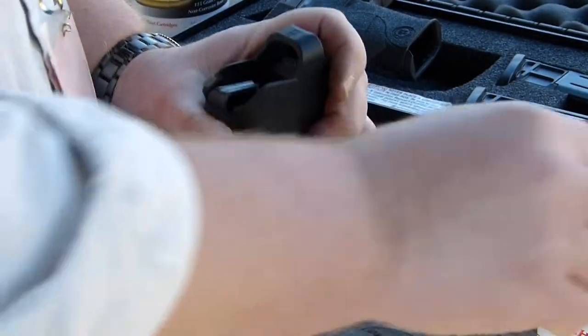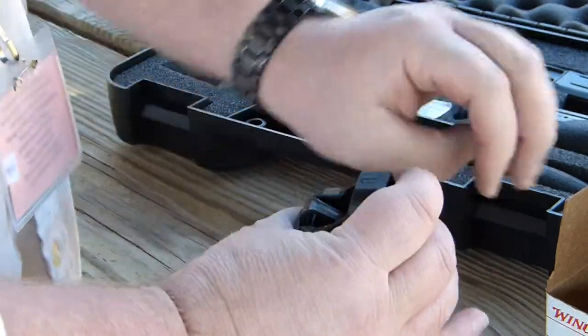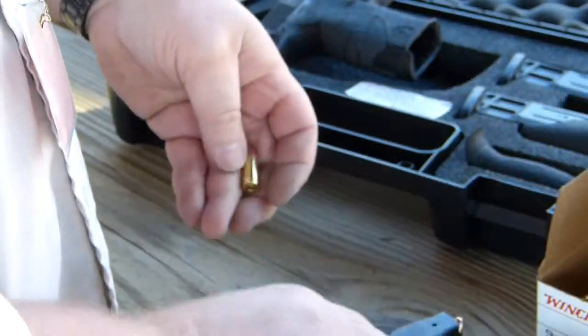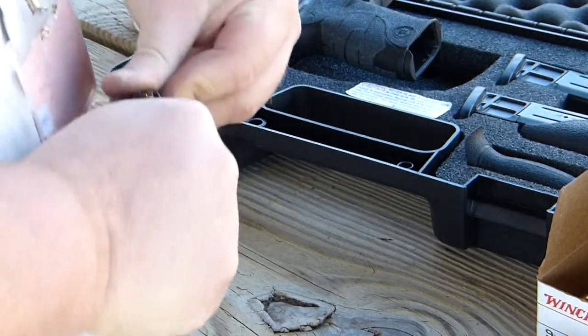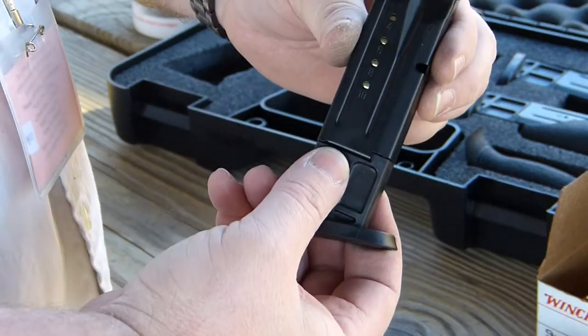I'm doing this with the wrong hand — usually I do it with the left hand. The last round doesn't fit with the Uplula, so you have to put it in separately. Ten rounds loaded in the magazine.